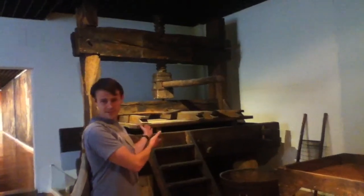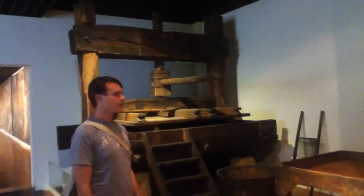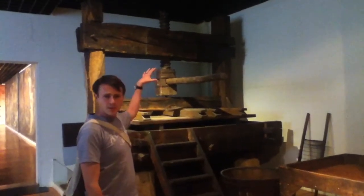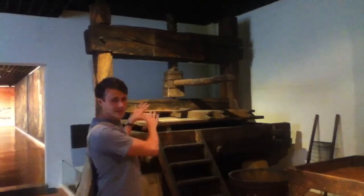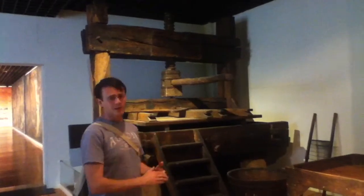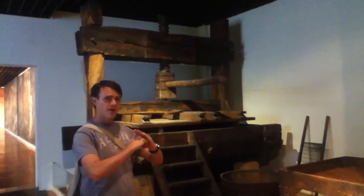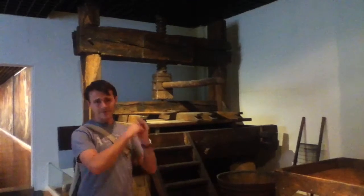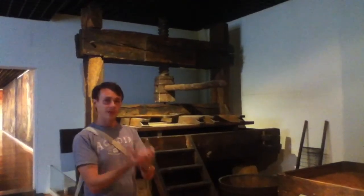Behind me we have a press from the 19th century. It would be operated by at least two to three people in order to make sure that the grape would be separated from the juice — you keep the skins in the press and get the juice out. It would be done for whites before fermentation, so you'd have a clear juice. And it would be done for reds after fermentation is over, so that you had already extracted the color to make the wine red.